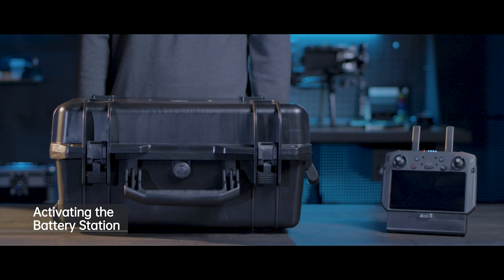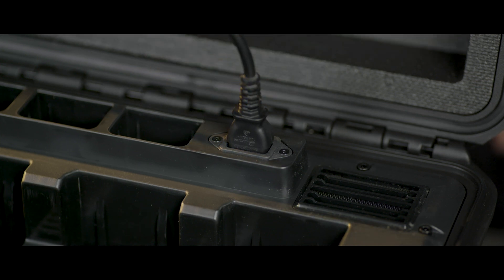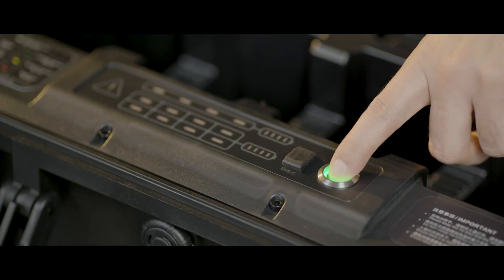Before first use, you need to activate the battery station. Use the power cable to connect the battery station with AC power supply, then power on the battery station.